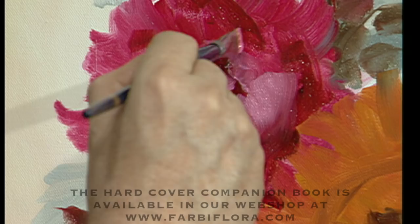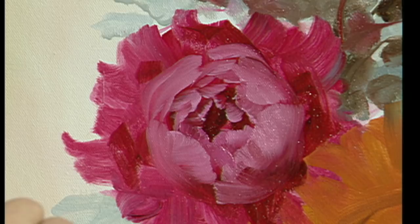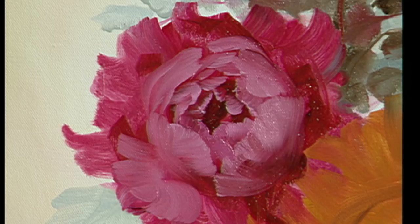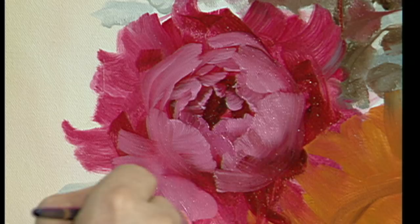Now I'm building this out petal by petal. Sometimes we have what we call foreshortened petals — that's just the side of the brush. Other times we have petals that you see the flat of the petal. There's the flat. Another petal swooping down here. Even silk roses are wonderful the way they're making them nowadays — the anatomy of the flower is right there.